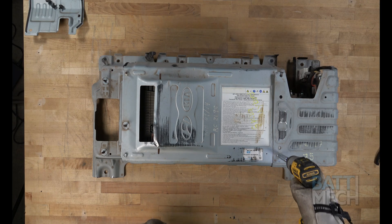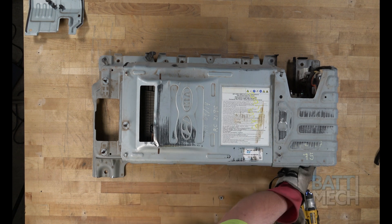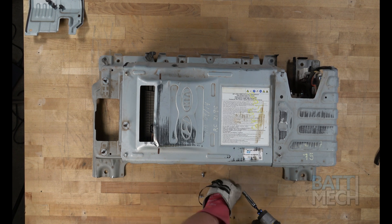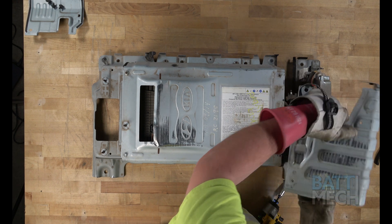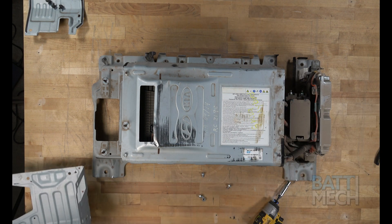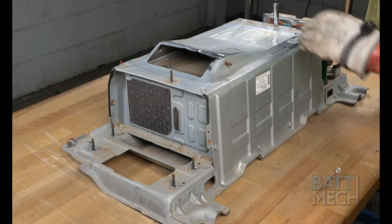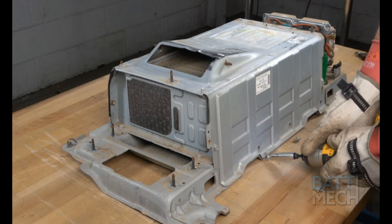Once the metal panel is removed, proceed by removing the nuts and screws that hold the metal component cover in place. After the hardware is removed, you can remove the metal component cover. Next, you'll remove the nuts and screws that hold the main metal cover to the battery pack, here on the top side of the battery.